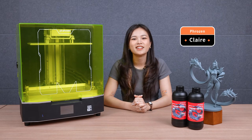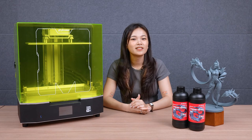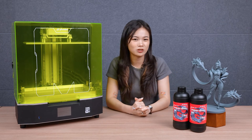Hey Frozen community, it's Claire. Today we're going to unbox the Frozen Sonic Mega AKS and show you how to use it with AquaGrey 8K to print Kobe and Evelyn, designed by EC Monster. If you want to print this model too, feel free to click the picks up link in the description box.